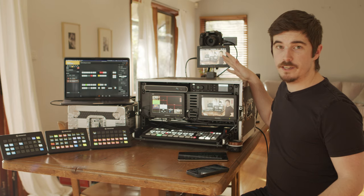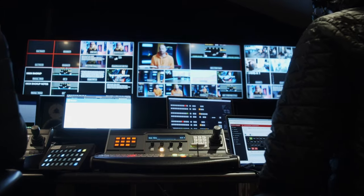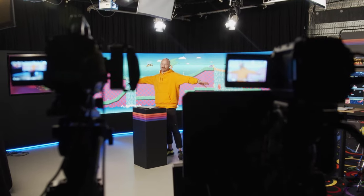Here she is — my portable live stream studio in a box. Now some of you may know me from bigger events, shooting on constellations and doing all these live big events for big companies, but that's definitely not all that I do. I do a lot of smaller events as well.